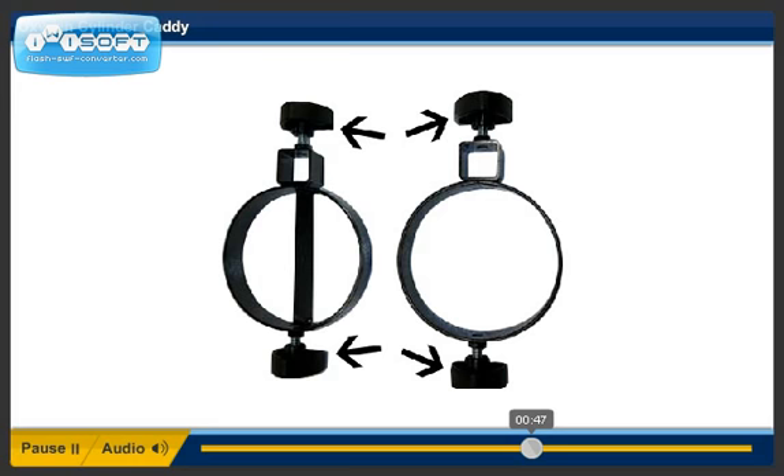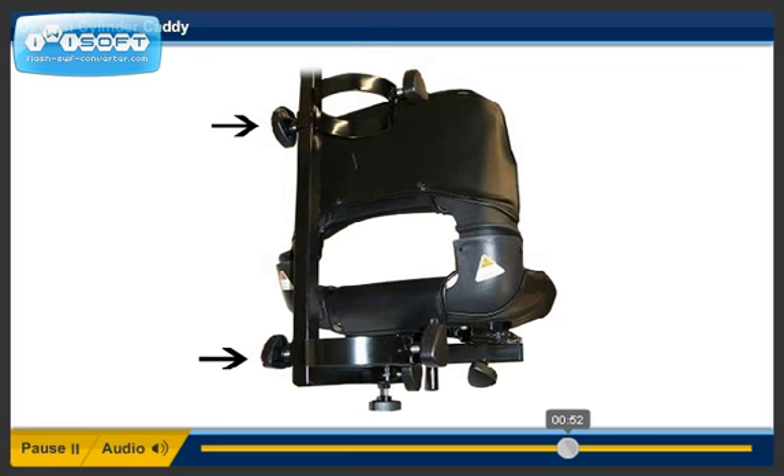Step 7. Install the lower cylinder holder on the L-bracket. Slide the base all the way down. Tighten the bracket.